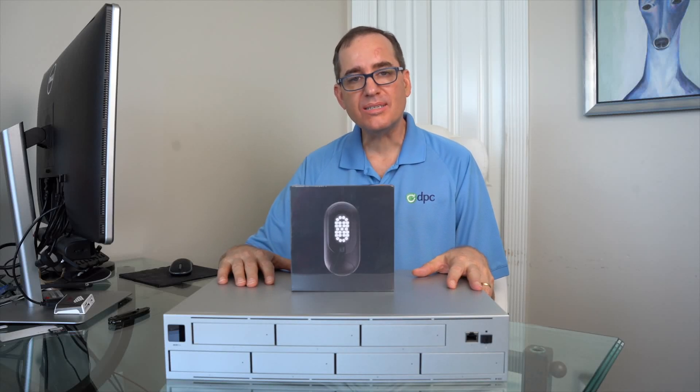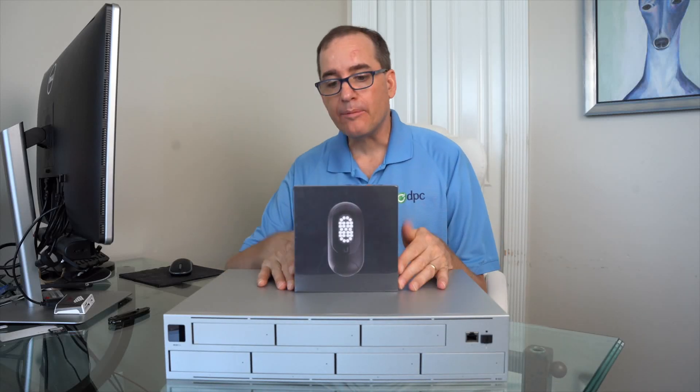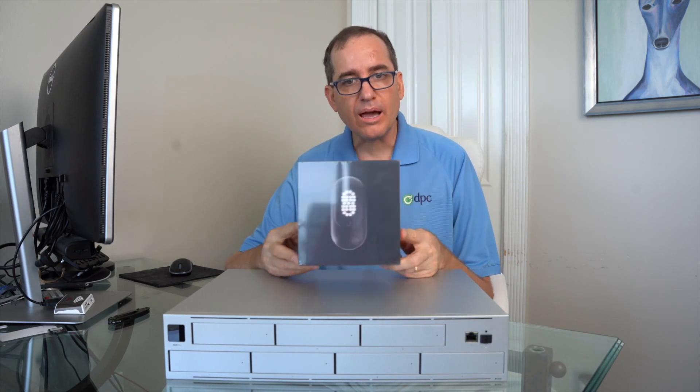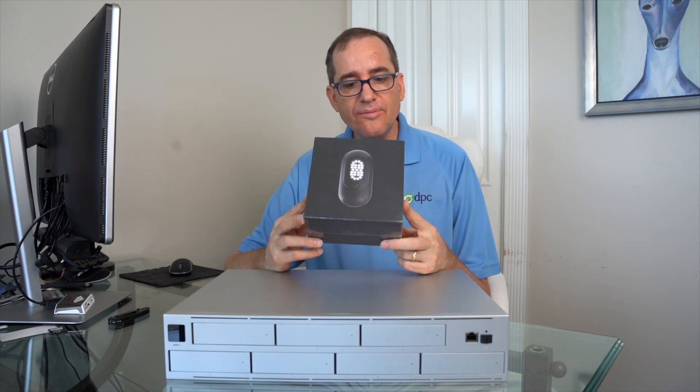Hey everybody, Clay Archer, CEO of DPC Technology. I'm excited today — we got a couple of new goodies in for the new office, and one thing that I've been looking at for a long, long time is the Floodlight.